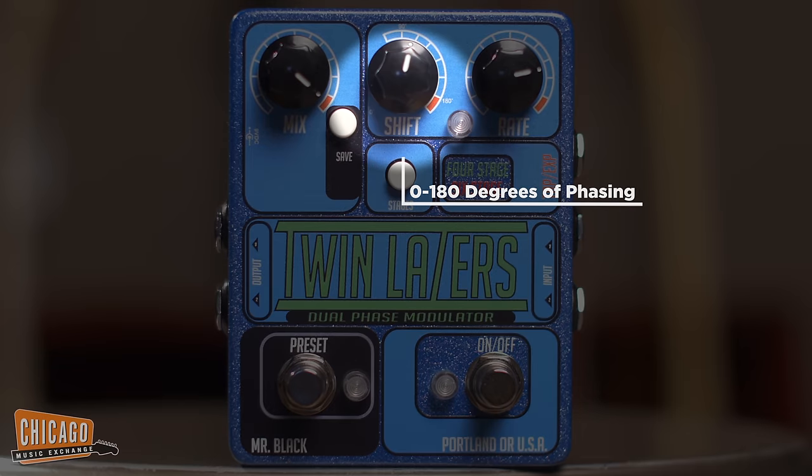You can actually add on an external expression pedal to control the oscillator externally, or you can add a tap tempo that increases the cycle up to 12.5 seconds. The shift control on the pedal gives you a range from 0 degrees all the way up to 180 degrees of control.